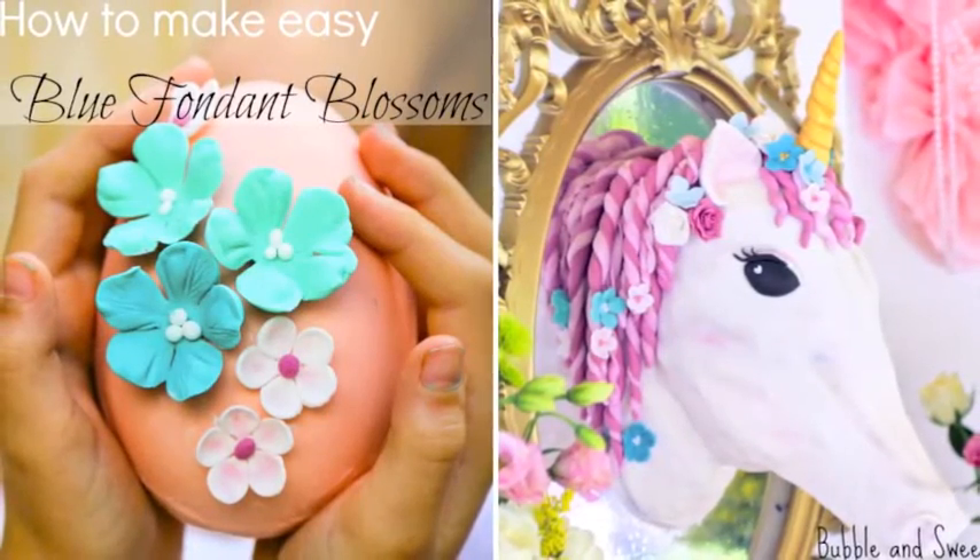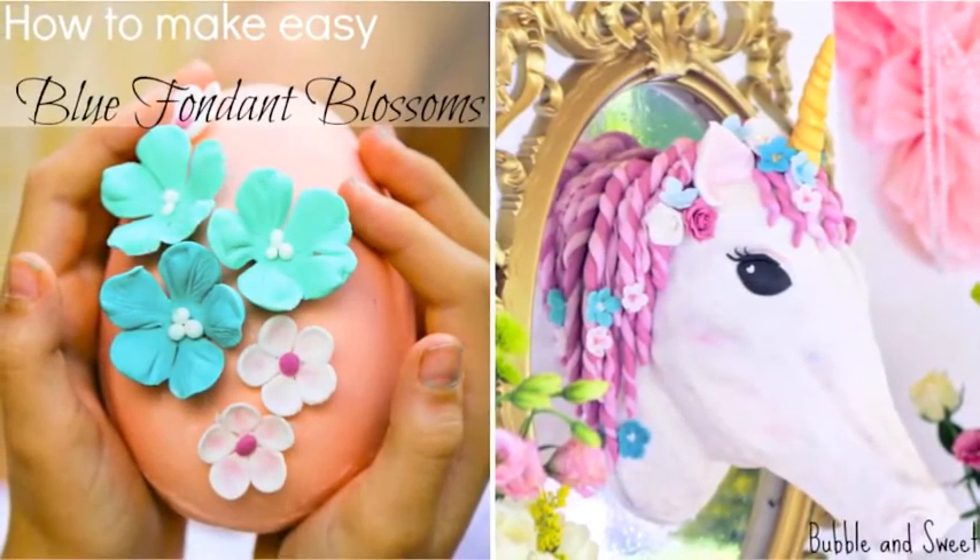Hi, it's Linda from the Bubble and Sweep blog and today I'm going to be showing you how to make these sweet blossoms.